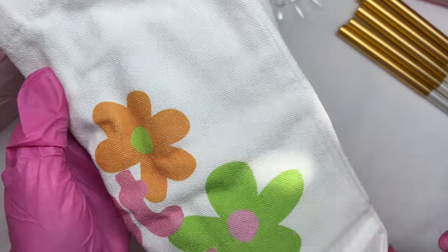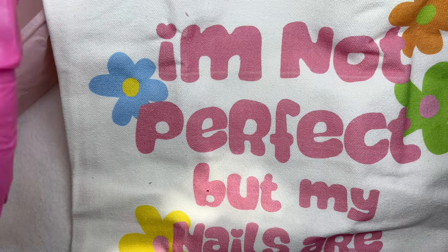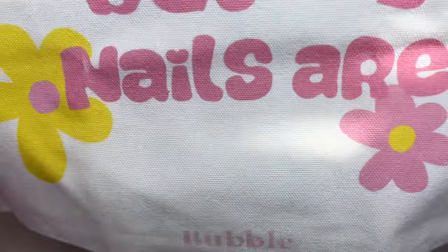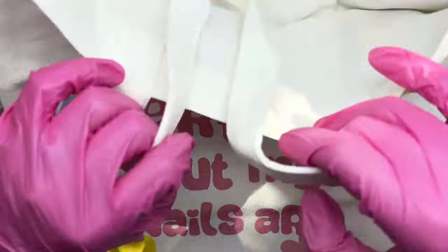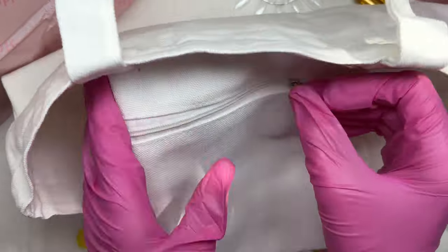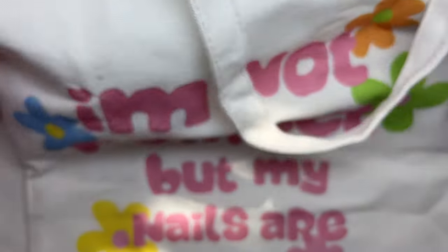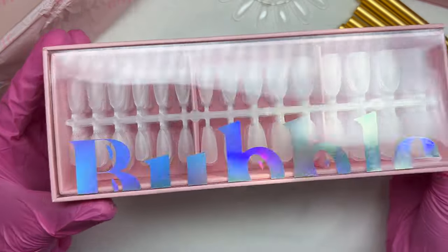The next item was quite a surprise - I loved it so much. It was a little carry-on tote bag that says 'I am not perfect but my nails are,' with the brand name Bubble and some cute blue, yellow, pink, green, and orange flowers. On the inside there's also a little pouch. I think this is so nice - I will totally be using this bag for a lot of different things.